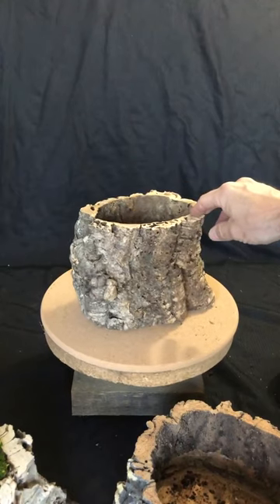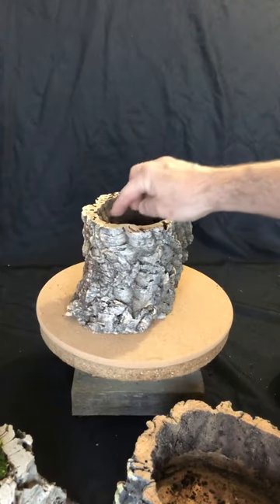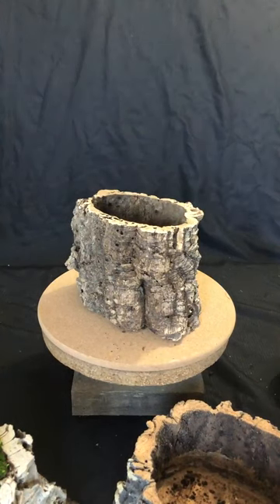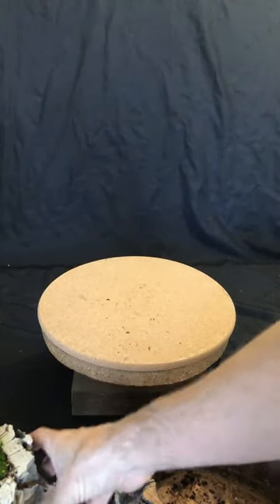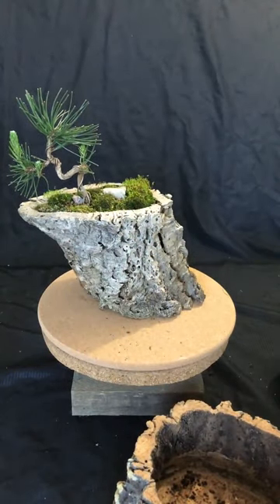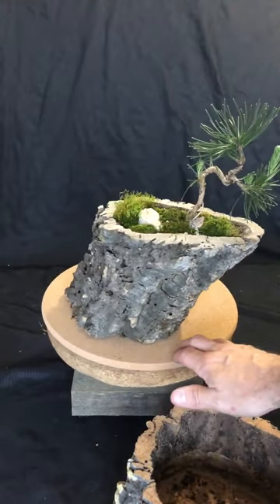Each size is so beautifully unique. You can really spend hours just trying to pick them out and pair them with the different trees. That's all I have for you today — I just wanted to highlight what we can do with bonsai in a new type of planter and change things up a little bit to give a new different type of creativity.